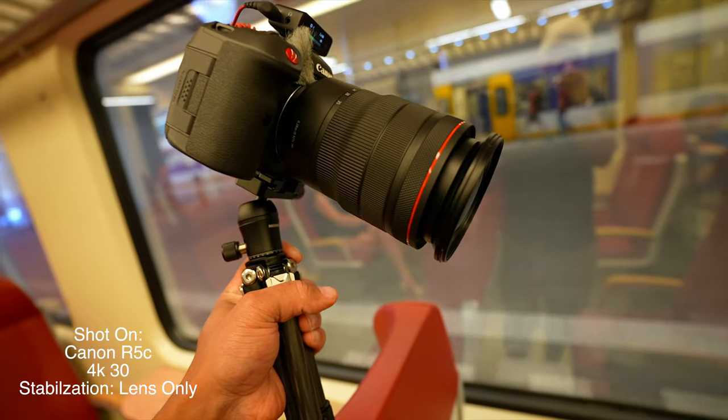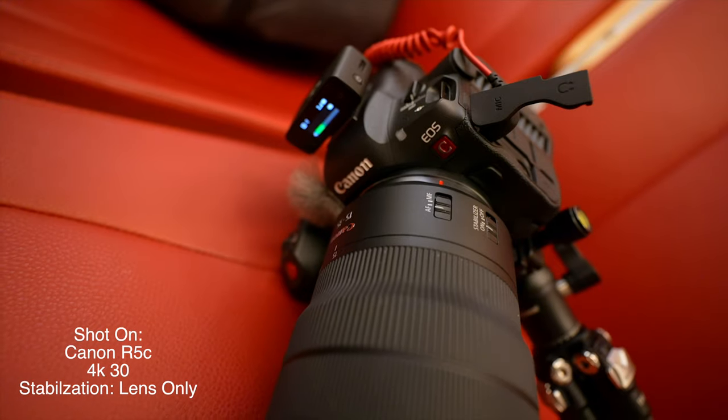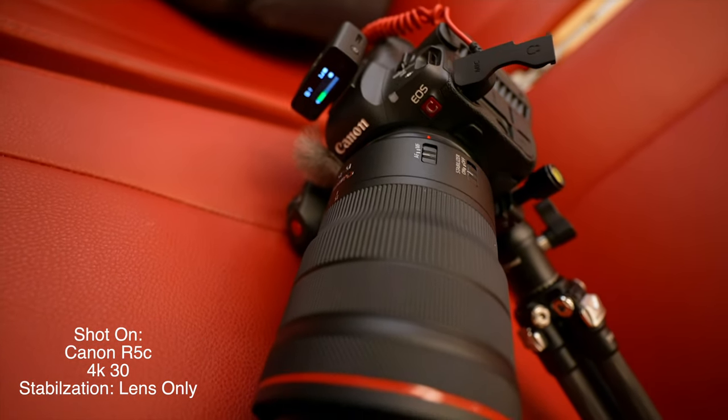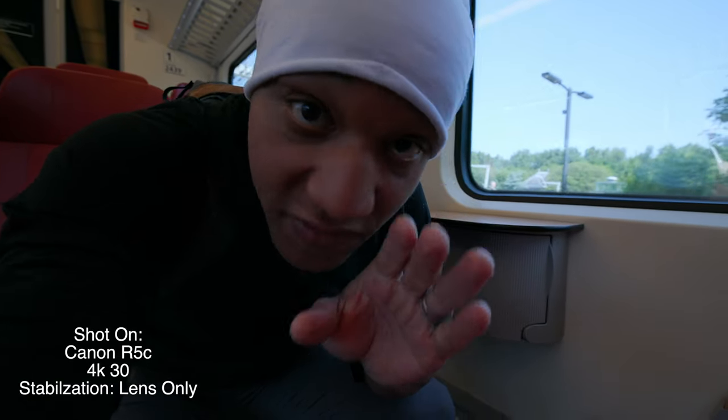The Canon R5C shoots 4K 120, 8K 60. Wow. It has a 48 megapixel sensor. It also has a built-in fan. If you have a Canon R5C, you know that overheating ain't even in the vocabulary.